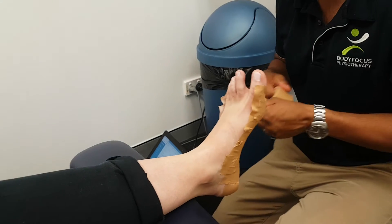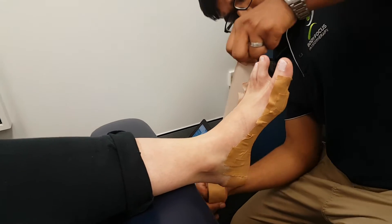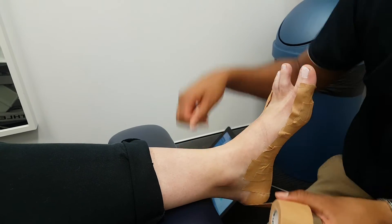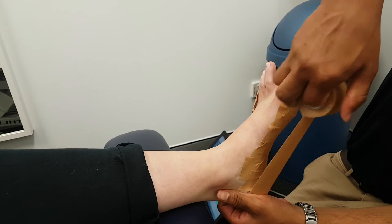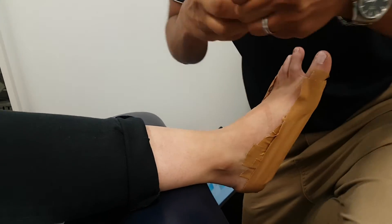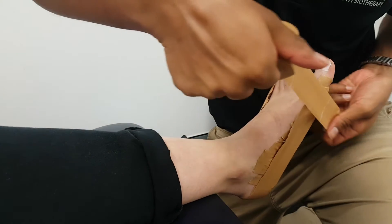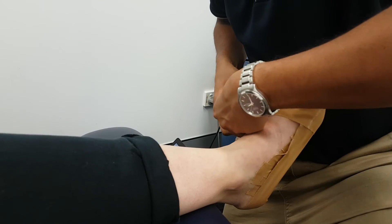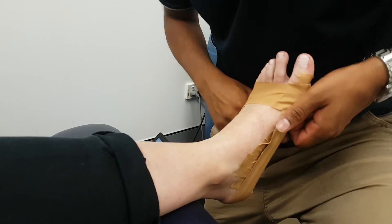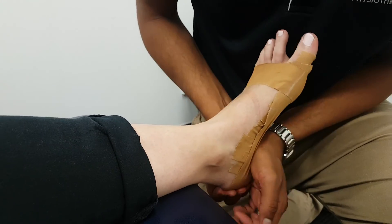And then I'm just going to lock it off around the edge. And then locking it off at the top as well. Cool, and well done.